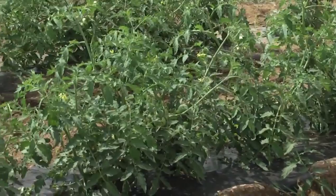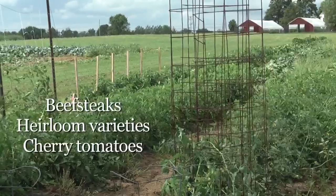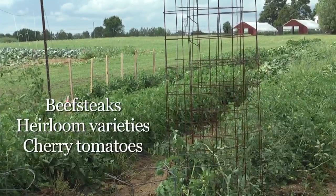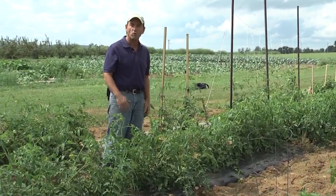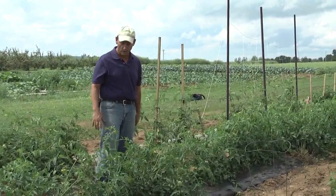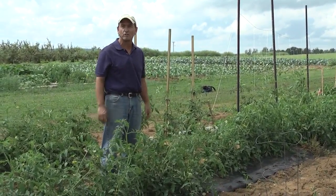Typically the types of plants that are indeterminate tomato plants are our beefsteaks, many of our heirloom tomato varieties are indeterminate, and many of the cherry tomatoes are indeterminate plants. These all will benefit from having some sort of support, getting the plant up off the ground, and a little bit of pruning, just to focus that energy into fruit development.